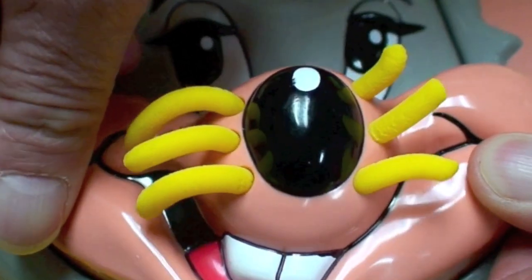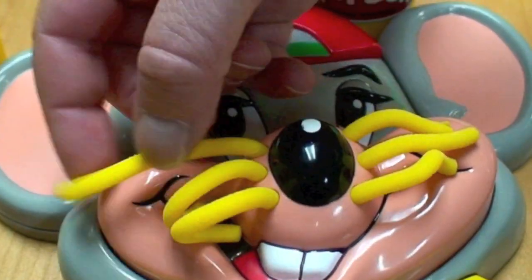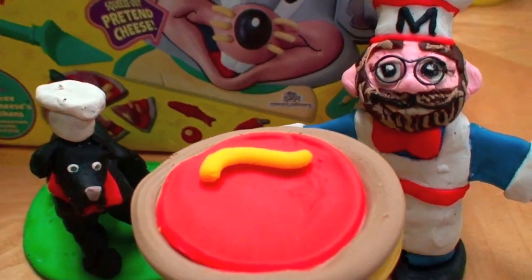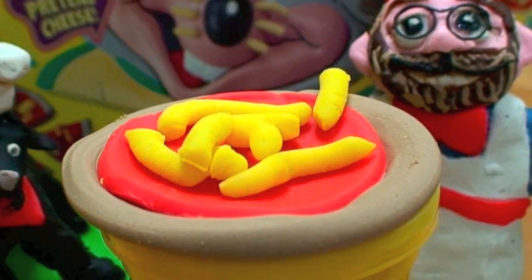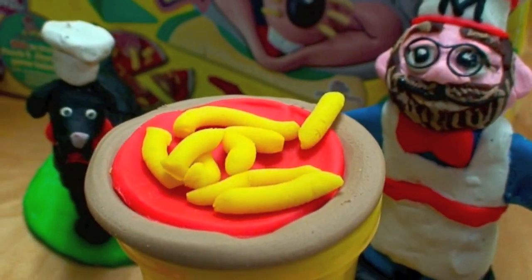Isn't that amazing? Chuck E. Cheese's cheese whiskers — I mean, really. This is so, so totally cool. Now we use this as cheese topping for our pizza. Let's put on lots of cheese. Remember, this is fun to play with, but not to eat because it's really dough. But that's okay — we're dough too.